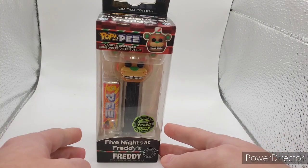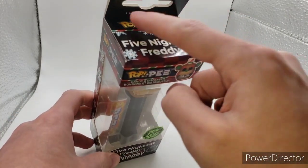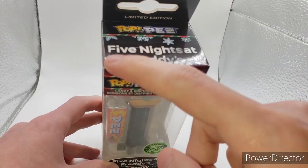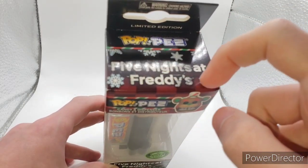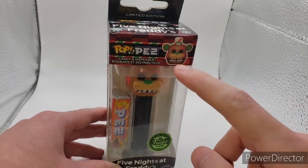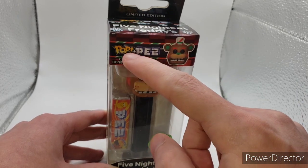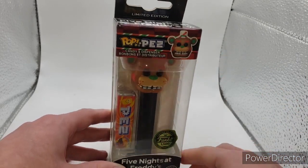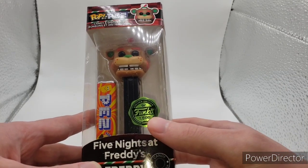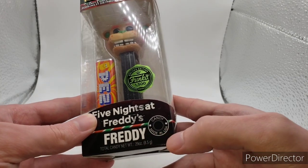Putting Freddy over here, you have the Five Nights at Freddy's logo up here, Pop Pez, limited edition, Five Nights at Freddy's, snowflakes on top. Then you have the Pop Pez head, candy dispenser, the Funko Christmas logo, limited to 1,500 pieces, Five Nights at Freddy's Freddy, Candy Made in USA.